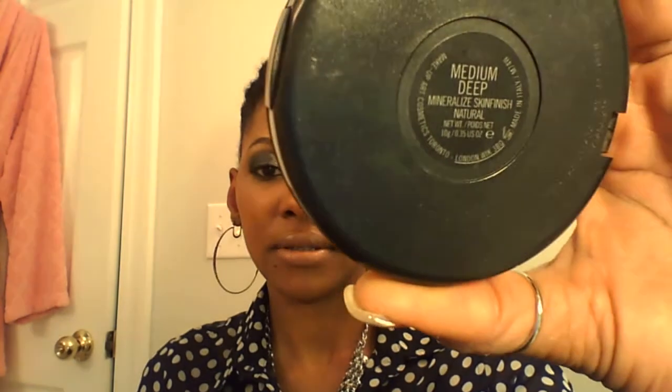It's CA8010, to cover my blemishes before doing my foundation. I really, really like it — it was my first time using it and I purchased it forever ago. For my skin finishing powder, I used my Mineralized Skin Finish by MAC, in medium deep.